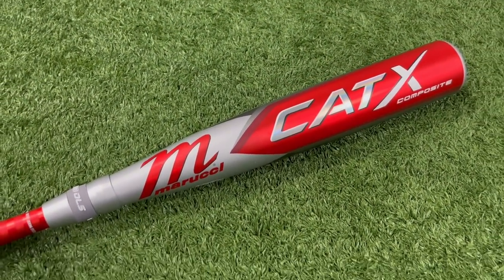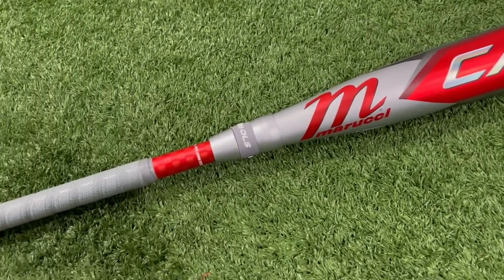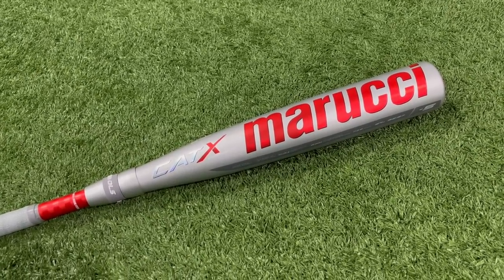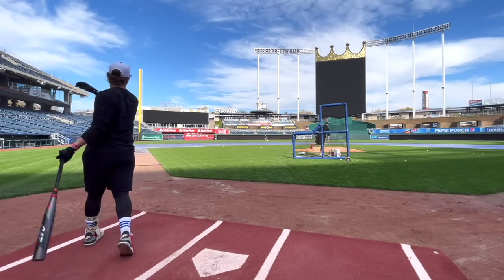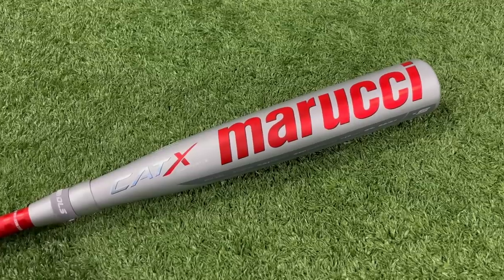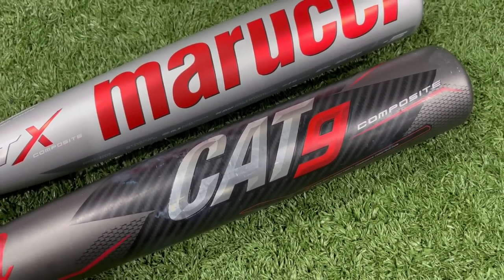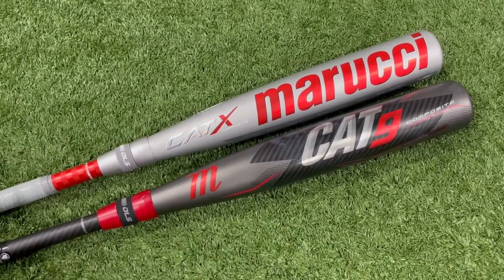Here's a closer look at the new 2023 Marucci Cat X Comp — people are also calling it the Cat 10. We have a two-piece composite; this is going to be the Drop 5 USSSA. If you guys remember the Cat 9 composite from a couple years ago, that has been our GOAT — maybe the hottest bat I've ever swung in my life. We are hoping this is going to be a very similar continuation of that bat.